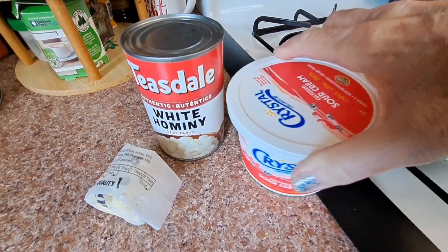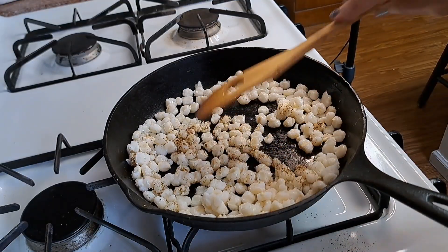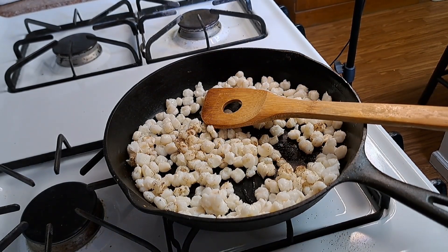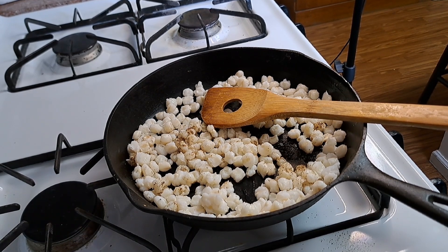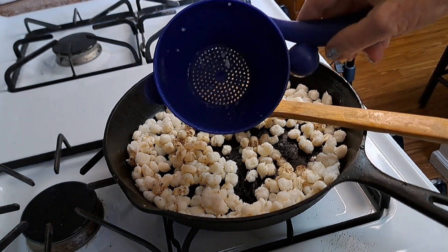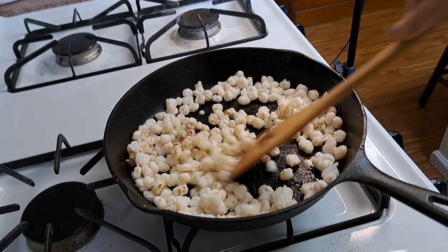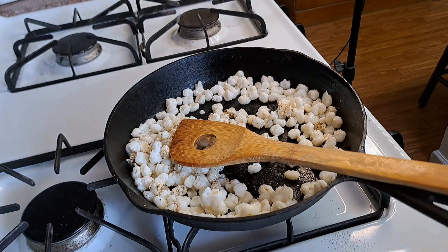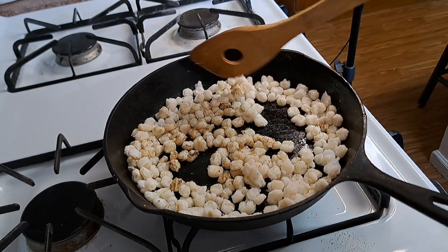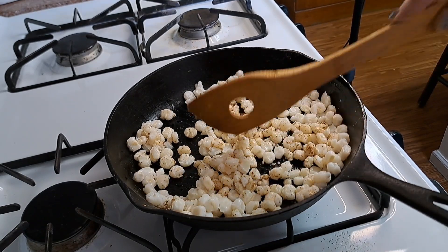My simple ingredients today are sour cream, hominy, and a little bit of butter. I put a little butter in the skillet - the recipe calls for two tablespoons for ten cups, so I'd say I put maybe a teaspoon. I drained my hominy and rinsed it off, then added it to the skillet. The skillet got hot and then I turned it down. I put some salt and pepper in there - just very little salt, because whenever they can things like this, there's already salt in it.